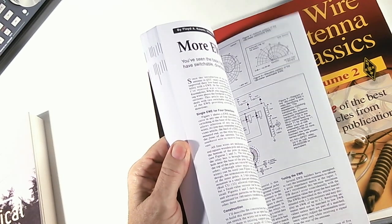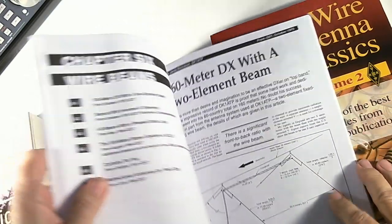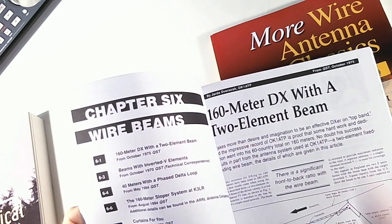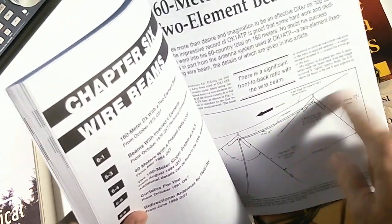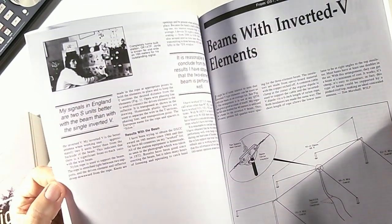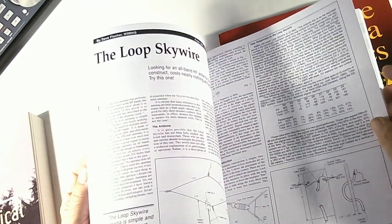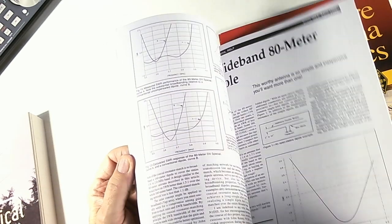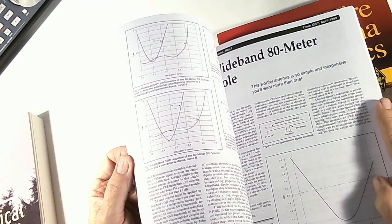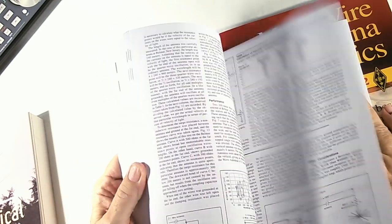The book doesn't list a page count, which makes it hard to know how long it is, but it's a pretty good book with big print and a lot of articles about building antennas. It gives you detailed instructions — the measurements, how to hang it up, some test results. It covers all kinds of antennas from very simple to a little more complicated, but not overly so. Basically if you can build anything, you can build almost any of these antennas.